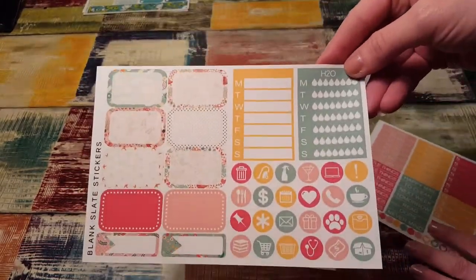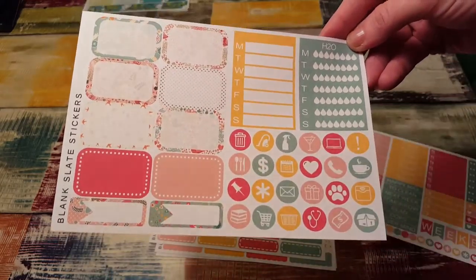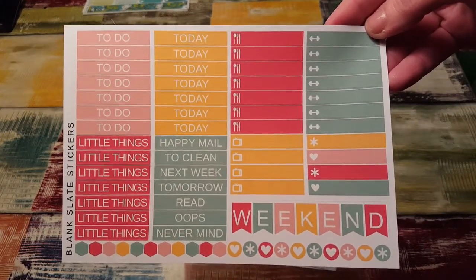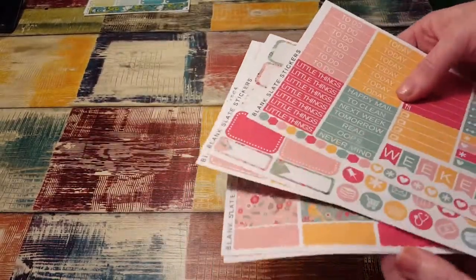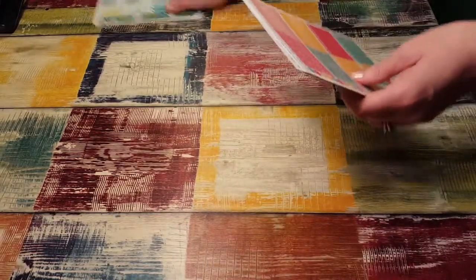Here's functional habit trackers, half boxes, appointment boxes — those are so cute. And then here's your little things and your headers, your weekend banner, little icons. Oh my goodness, this kit is so cute. That's five pages for $5 — that is a dollar a page. That is a darn good deal. I hope she does it again.